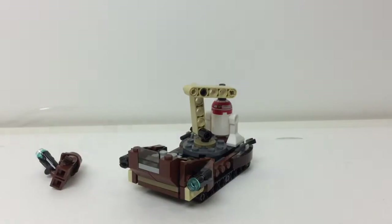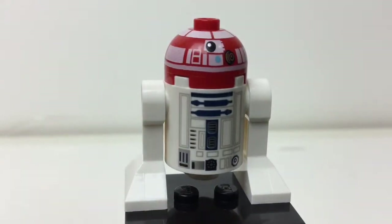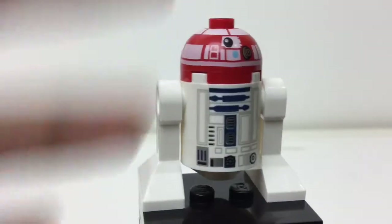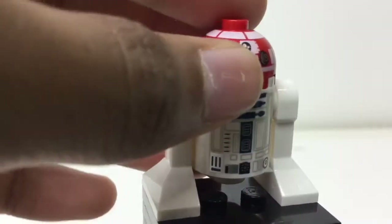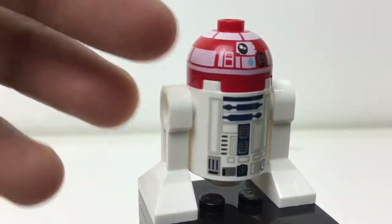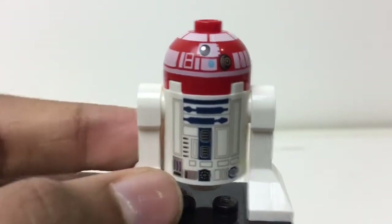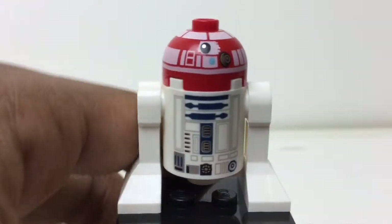That's pretty much it for the build. Starting with figures — the astromech uses the same R2-D2 molding and the same R2-D2 printing for the front, with no printing on the back as R2-D2 has. It uses a red head to show it's not R2-D2. The weird part is all these white lines that look like fingerprints on it. If anyone gets this set, please let me know in the comments if you have the same problem — just say 'fingerprint astromech' or something.